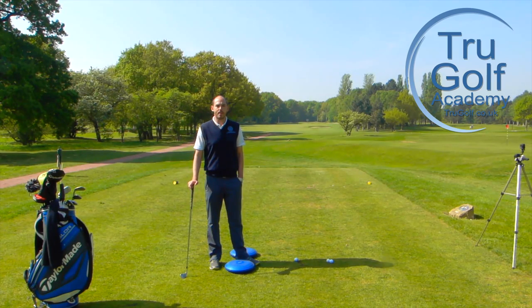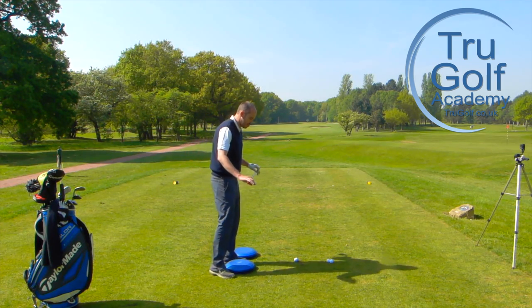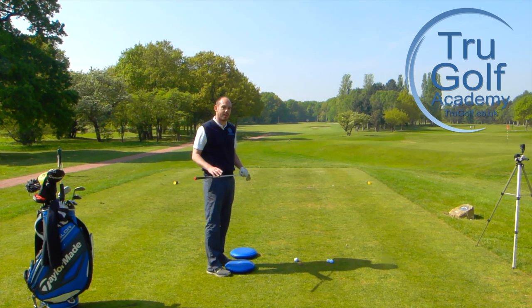Hi guys and welcome to the True Golf Academy. You've joined me, John Watts, today at Drayton Park Golf Club. I'm out on the 16th tee and what I want to film a video on today is talking about how where your pressure is in your feet can affect your swing path.